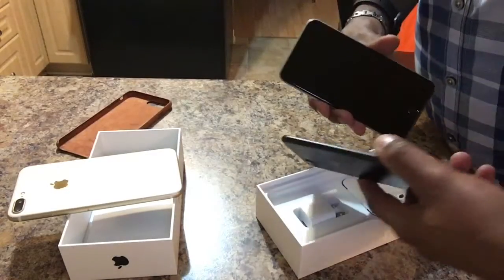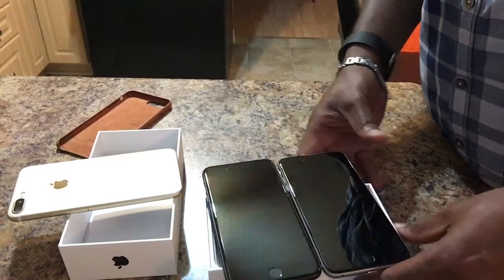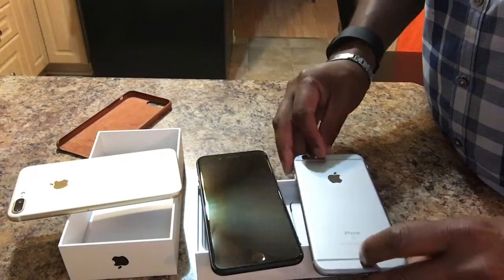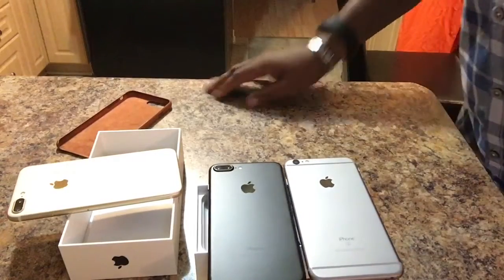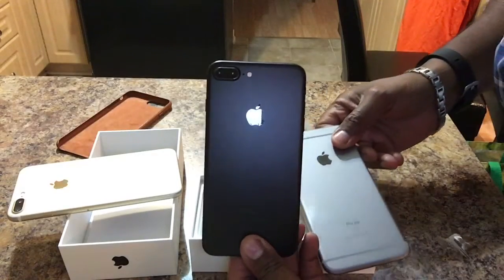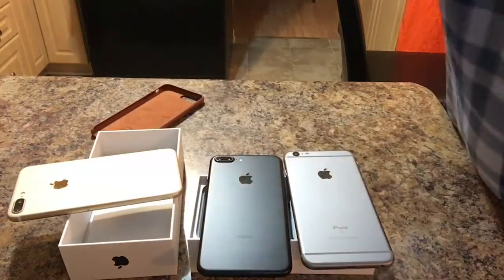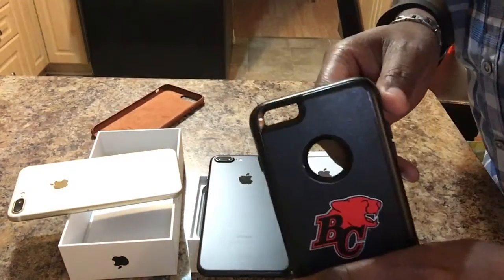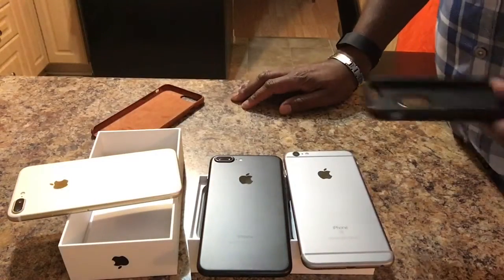When you look at these two phones, one of these phones is the 6S and one of these is the 7. Of course, this is the 6S here, and this is the 7. You might not recognize it looking at the front, but when you look at the back, you know for sure. You've got the single lens versus the double lens. And this is a bit of a problem because any of the cases that I had before, like my BC Lions case, can't work on the new phone because it won't capture the entire camera.